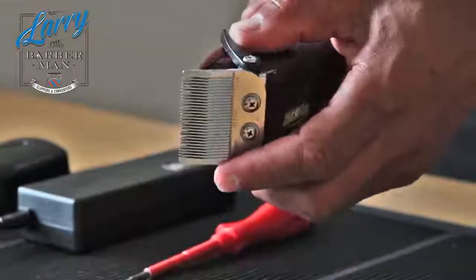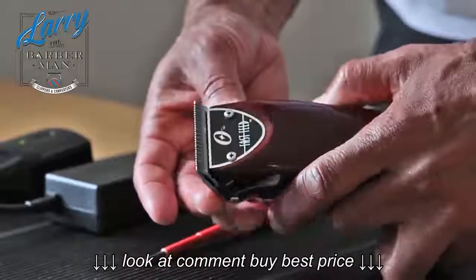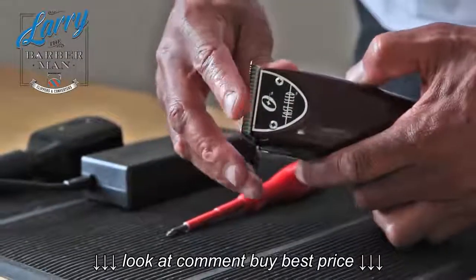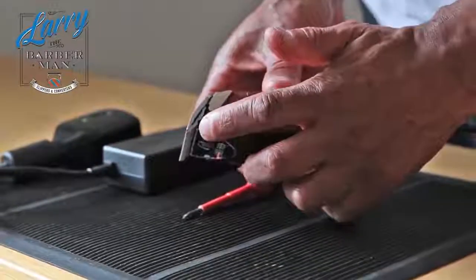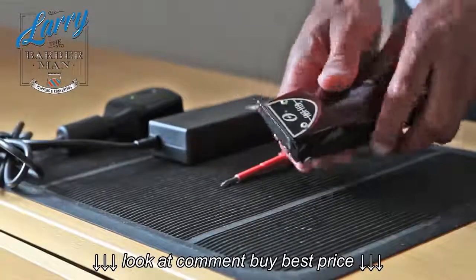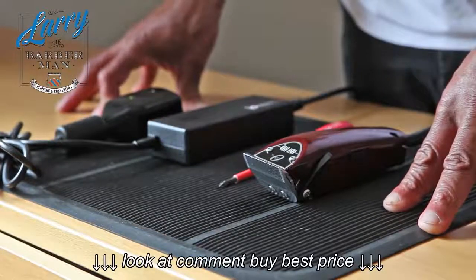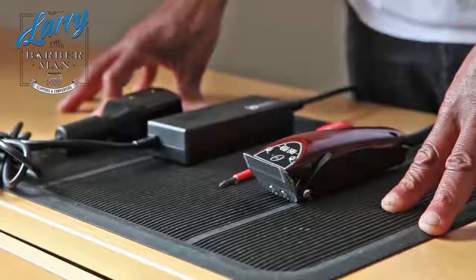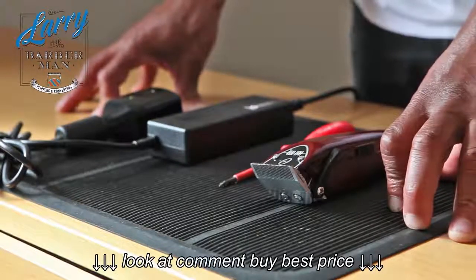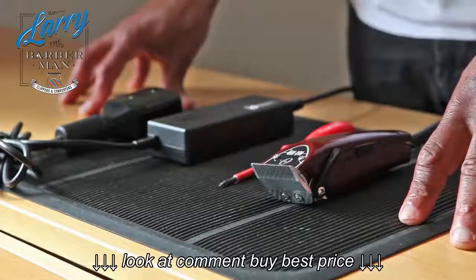And it's as simple as that — ABC, one two three. Now if you look at it, this naturally zero gaps the clipper. There's no faffing around using your thumb or index finger. With that Oster 76 Classic blade it literally gives you the most perfect zero gap you could ever get. So that's my tip of the day. From Larry the barber man, I hope you found this useful. Please leave a comment below and subscribe to my YouTube channel for further tips. Thank you very much for listening.